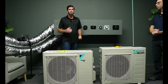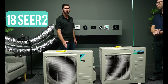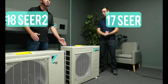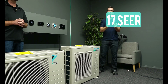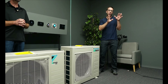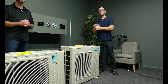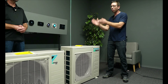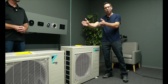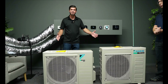When it comes to efficiency, the A2L R32 system here is an 18 SEER2. The R410A version is a 17 SEER. There's a difference between SEER and SEER2, and we're only using SEER2 from now on. When it comes to dimensions, the R32 is a little bit taller, while the R410A is shorter but also deeper and longer. The warranty on both of these systems is exactly the same.